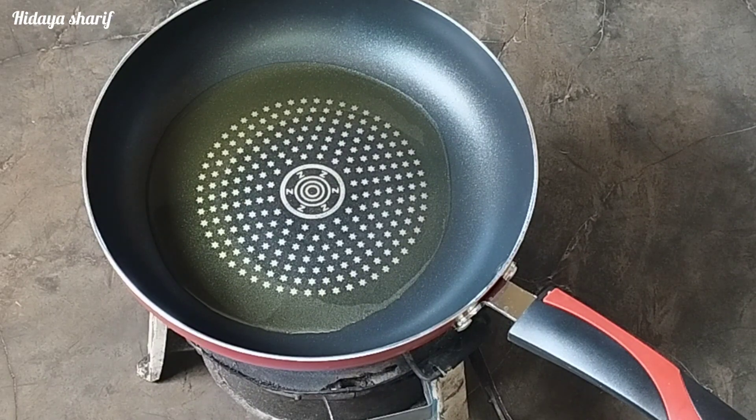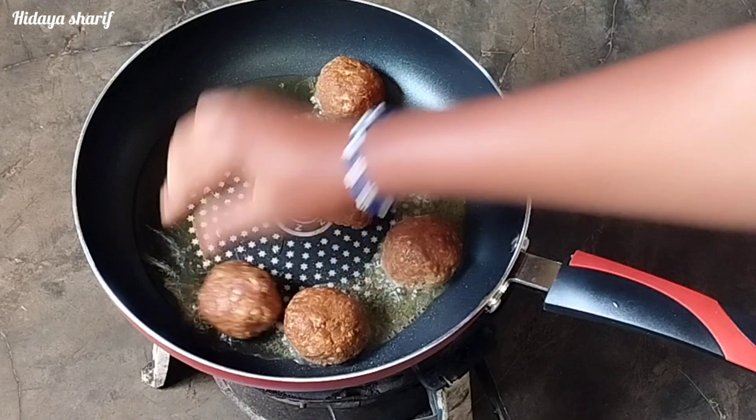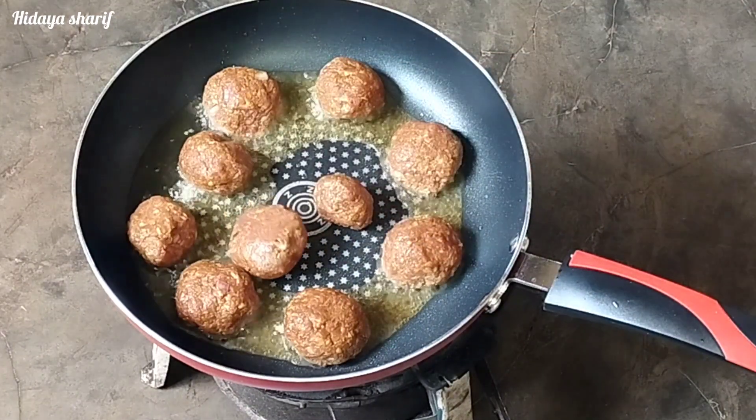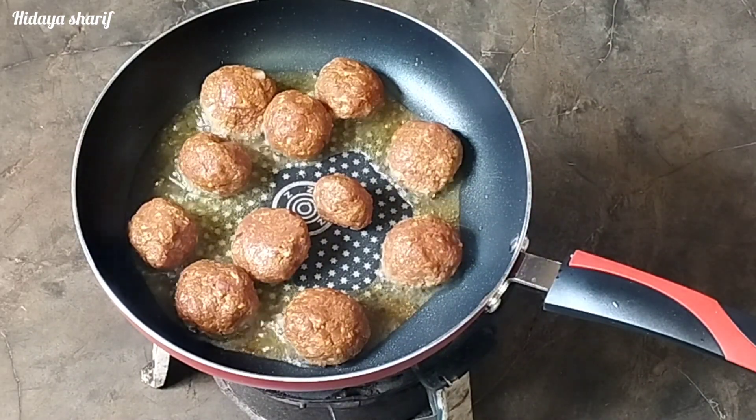I will add the meatballs gently to the pan. I'll cook them on medium heat for about six to eight minutes, turning them until they are golden brown on the outside.